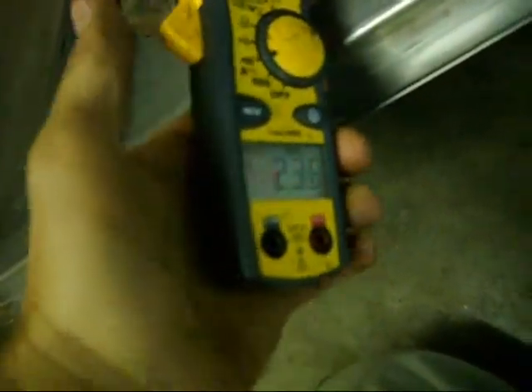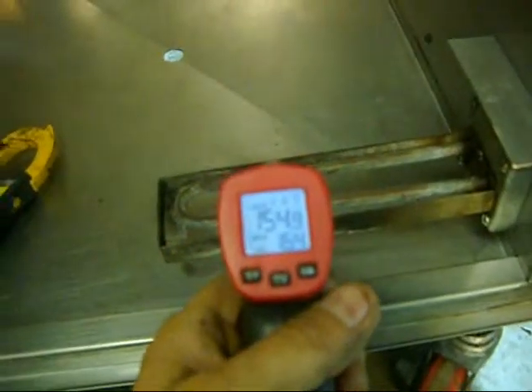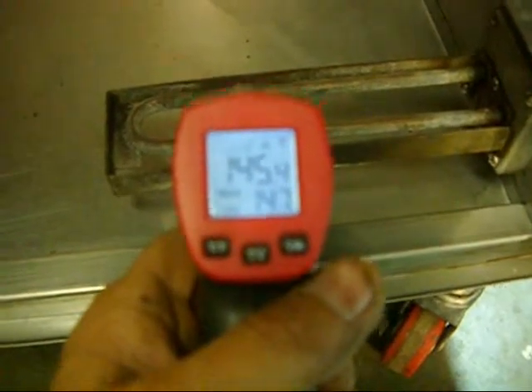Now let's try this one down here. Turn the smoker on. We're drawing about 2 amps, which is about right — that's what that should be drawing. It's not quite as big of an element, so it's not going to draw as much current. Check the temperature of it — we are at 144 right now.